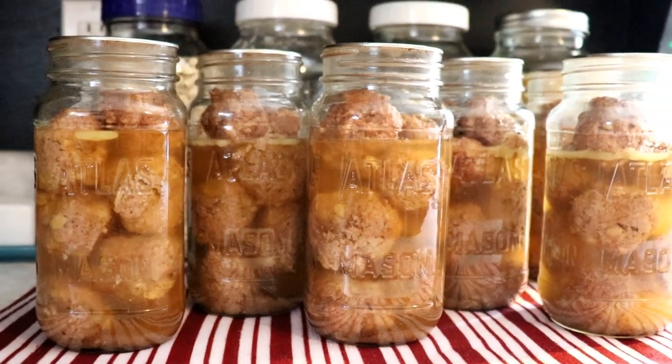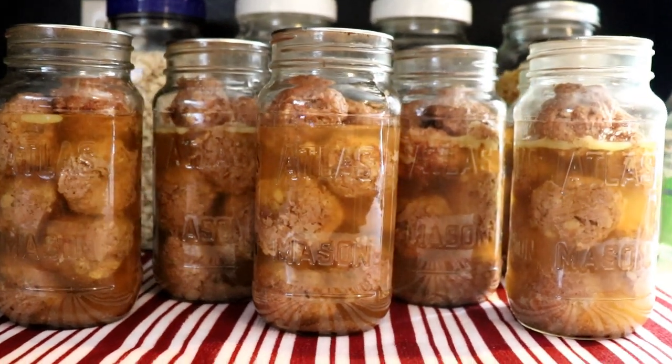Hey everyone, this is Ginny from Homestead Corner and today we're canning meatballs.